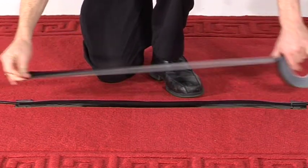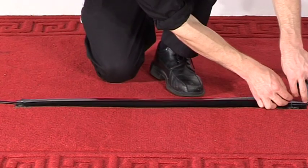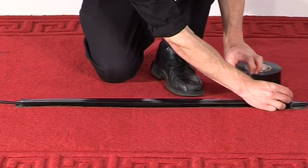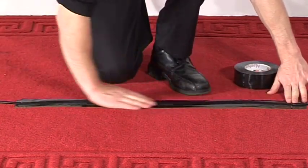With the second strip, the tape is correctly secured at the start point first and then ripped at the desired length. This tape runs slightly to the other side of the cable, so that you now have a decent amount of tape on each side of the cable.